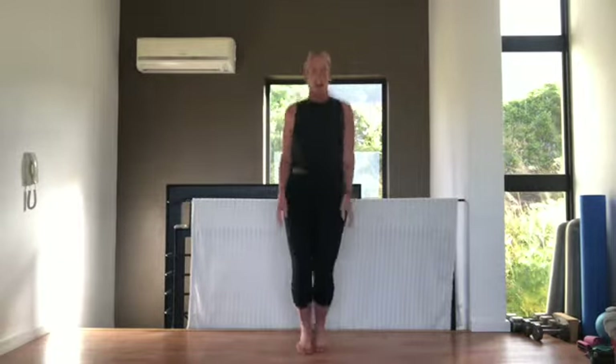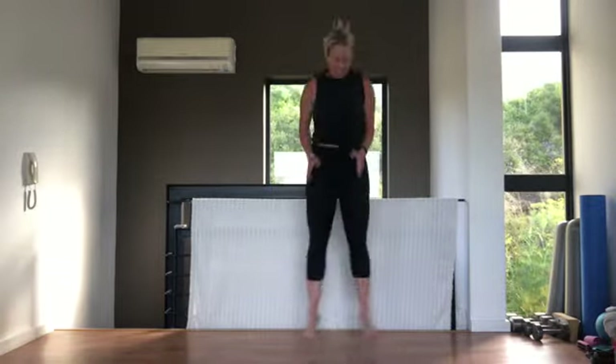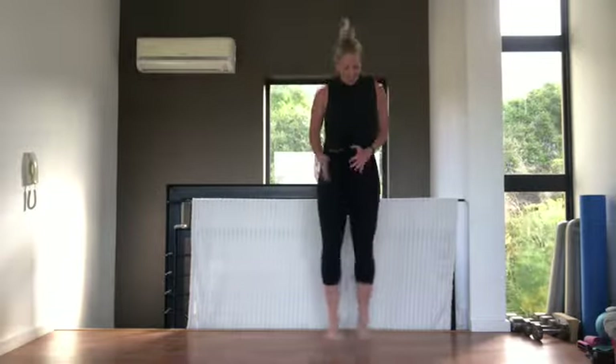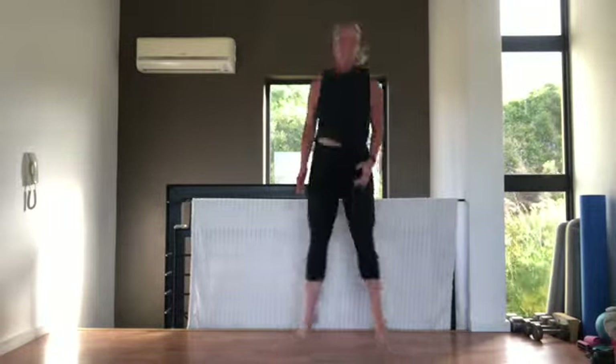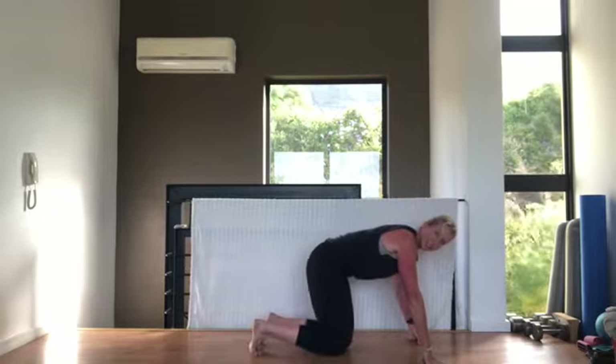Squat jumps — when we touch the ground, alternate hands. Going in three, two, one. If you want to step out, you can step out and touch — you don't need to jump. Opposite hand, tummy pulled in. Nice work — we'll have a little water break in about three exercises. Remember you can step side to side. Five, three, two, one.